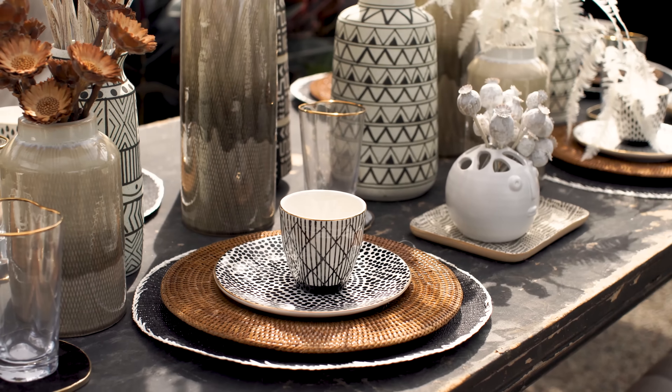Another thing that I really like doing is bringing coasters to the table. Coasters usually protect your table from water rings, but why not use them as a design element? It just gives the table a little bit more interest.